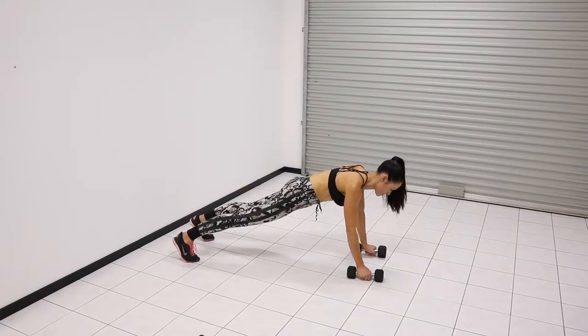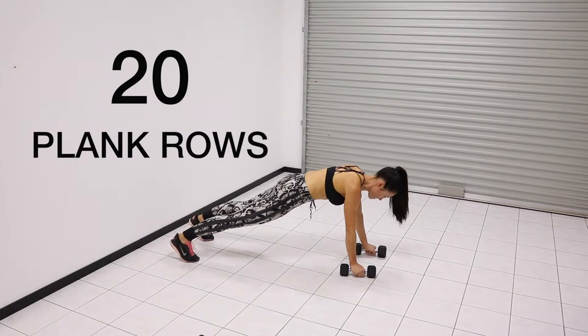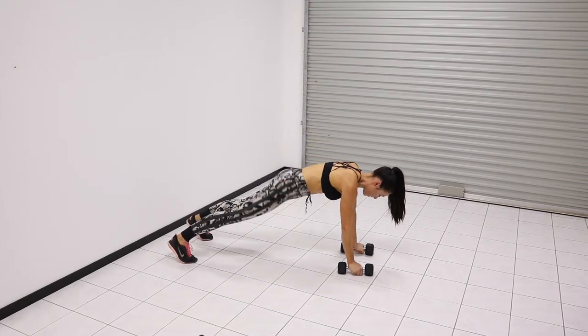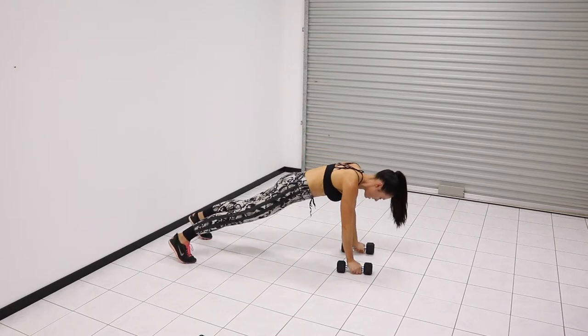The final exercise is plank rows. You want to start on your toes; if you're a beginner you can drop to your knees. Make sure you keep your core tight and your hips square. This is the last exercise of the workout — when you're done with these, start again from the burpees and do as many rounds as possible in the 10 minutes.